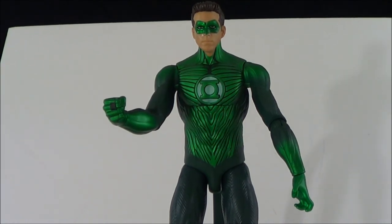Now I'm going to show you what this looks like with the lights off. Here we have the lights off — you can see the green light is still lighting up where the ring is displayed. Now I'm going to push the little button where the ring is: 'In brightest day and blackest night, no evil shall escape my sight. Let those who worship evil's might, beware my power — Green Lantern's light.' It's really, really cool — that's what it looks like with the lights off.